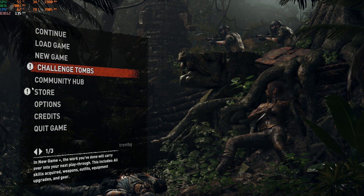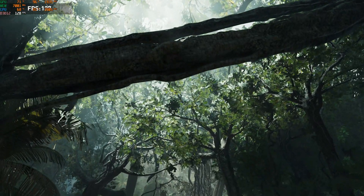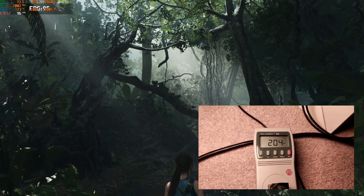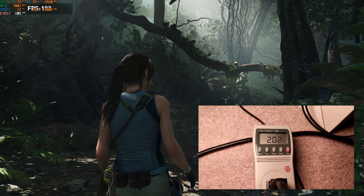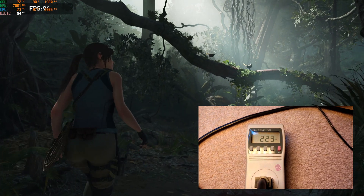The maximum draw I saw when benchmarking with Shadow of the Tomb Raider was about 210 to 215 watts — let's say 215 watts max — where both the CPU and GPU were constantly stressed for a long period of time. With the GTX 1660 Ti, no problem whatsoever; you won't even notice the power supply fan turning on.